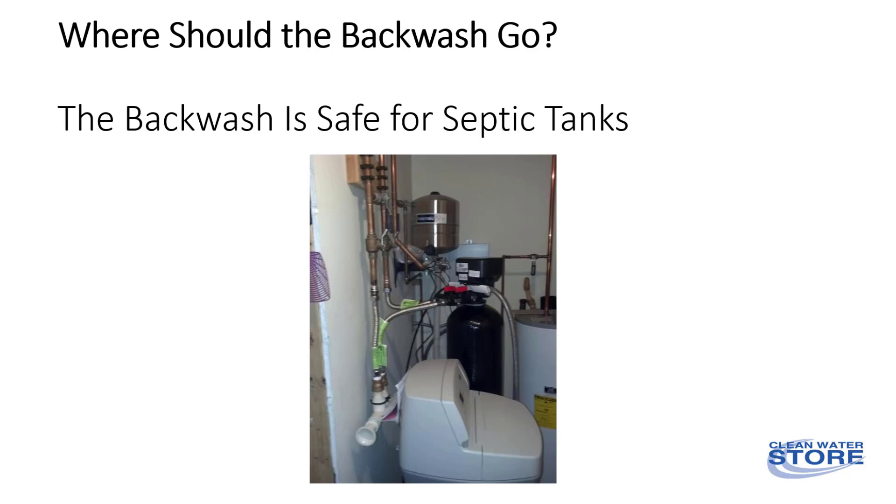Another common question we get is: where should the backwash water go? The backwash water is safe for the septic tank and has no adverse effects on it.